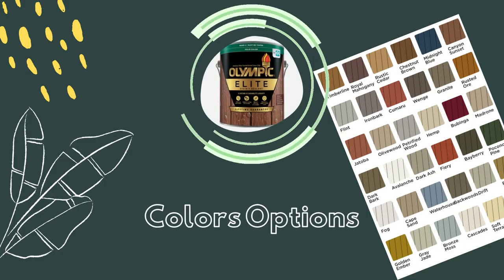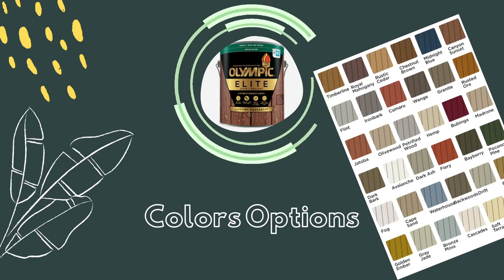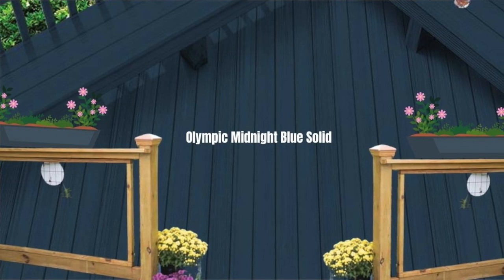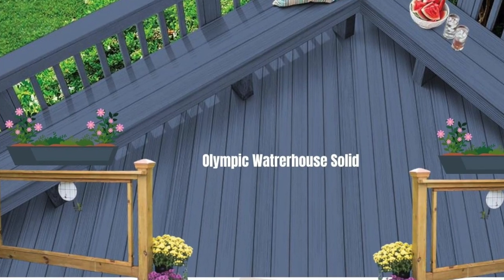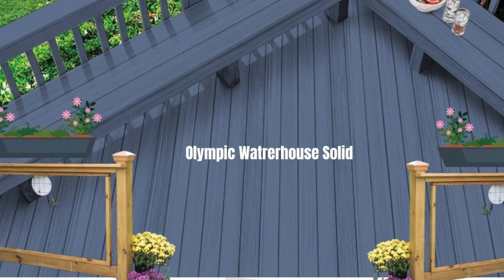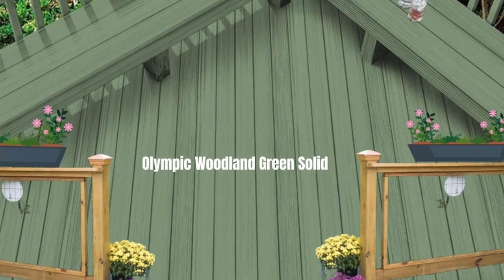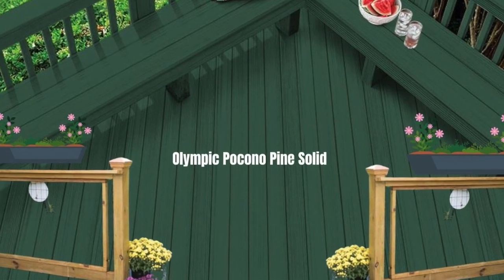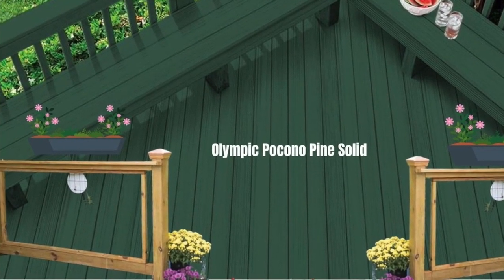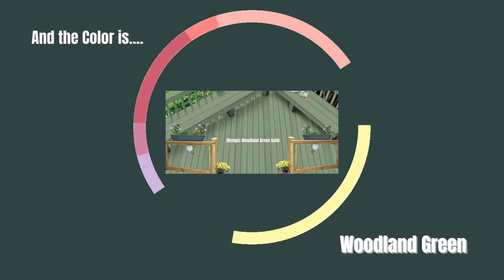To help me decide what color would be perfect for my updated deck, I used the computer to try out different sample colors instead of coming out with sample paint and just painting various lines trying to decide. So I made a mood board, changed out all the colors, and came up with the perfect color. I decided on the Olympic solid stain in woodland green.